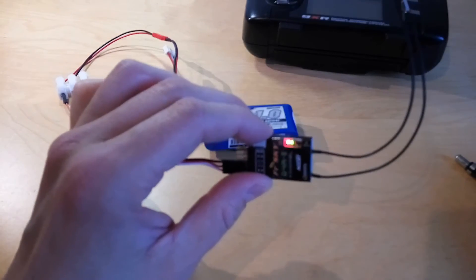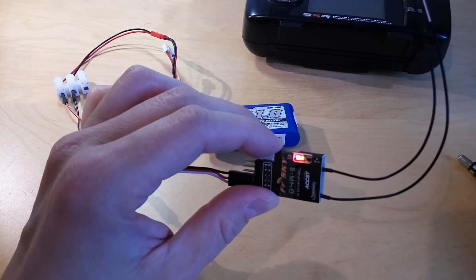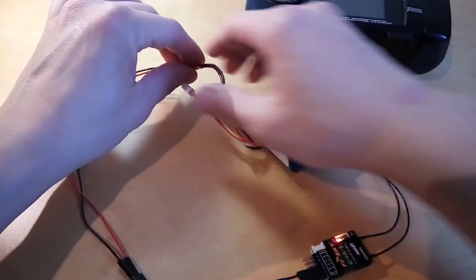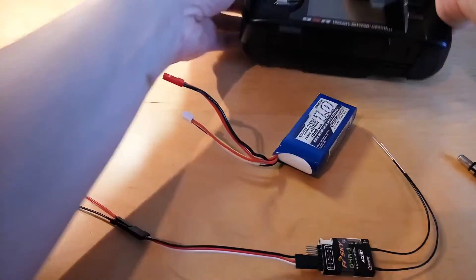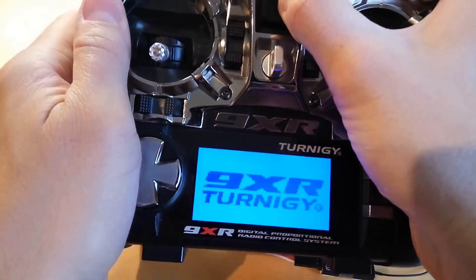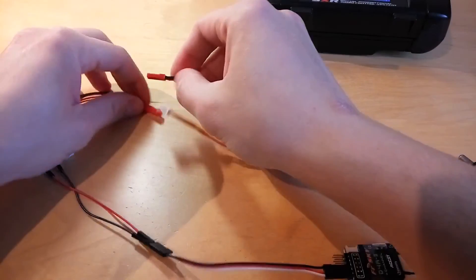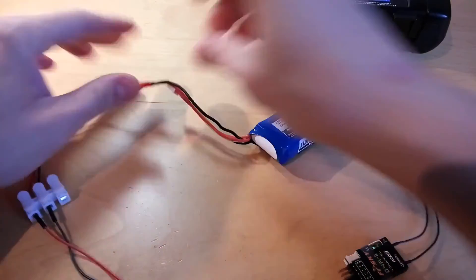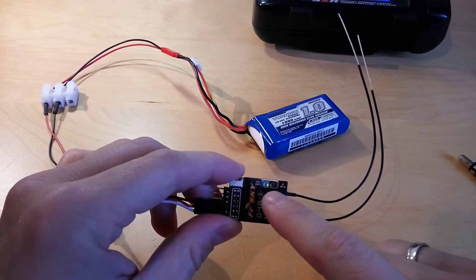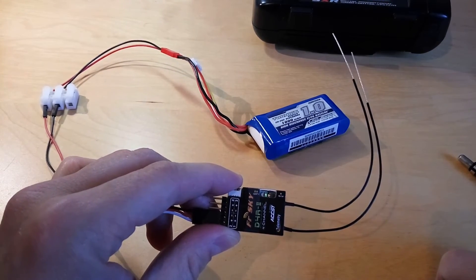As you can see, the binding was successful as the red light is flashing. Let's check whether the receiver and transmitter can communicate with each other. Remove the power from the receiver, switch the transmitter off then back on, and power up the receiver again. The green lamp is now visible, which means the transmitter and receiver can communicate with each other.